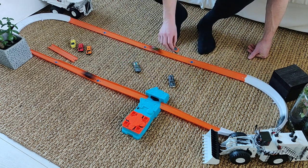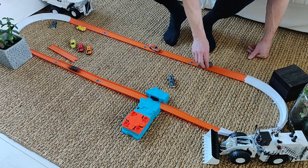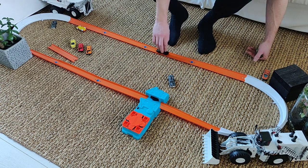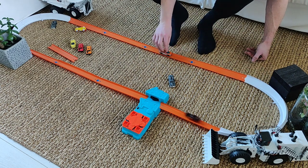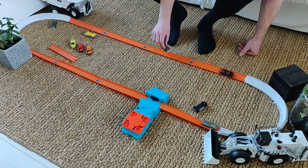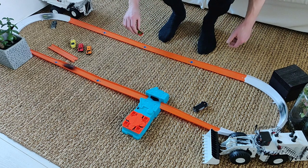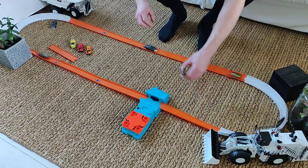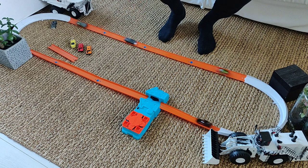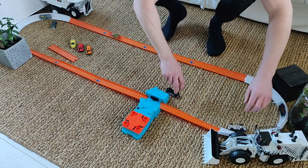Put in some more cars — oh this is so great! This is so cool — look at this. How many cars? They're going too fast. Oh this is so cool!